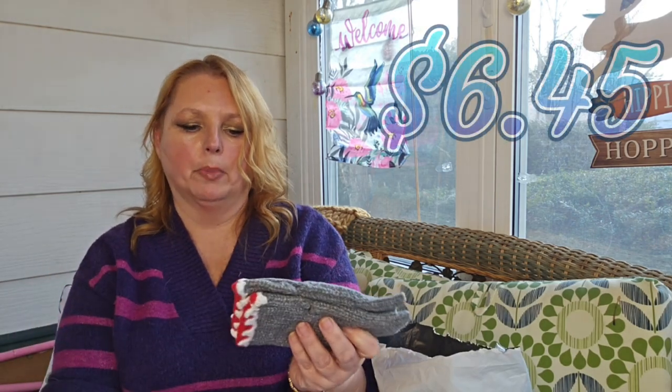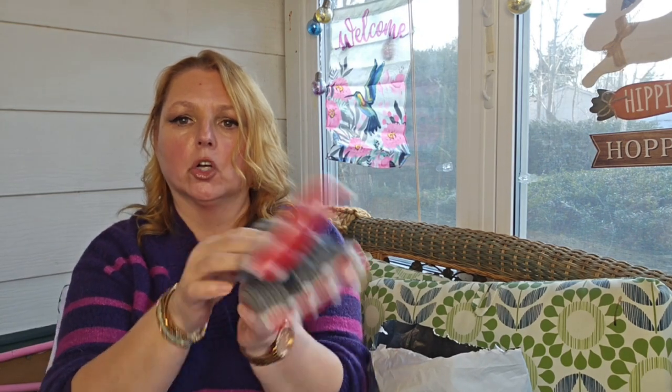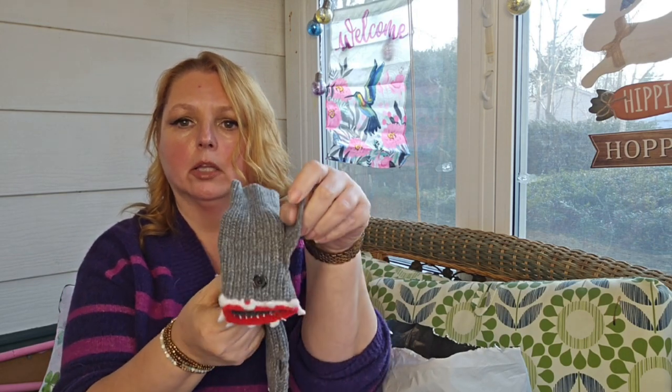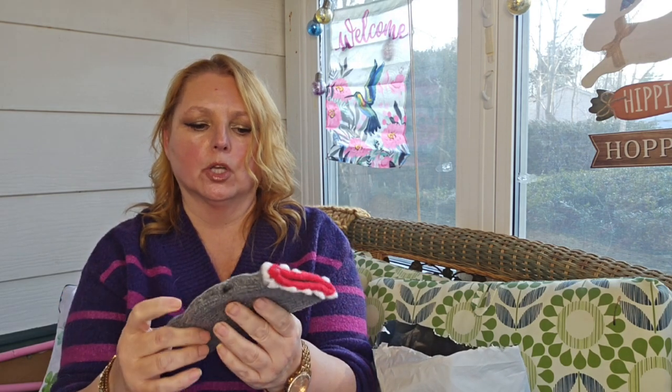I picked up these for my daughter for her Easter basket, even though it's past season. These are shark gloves. She loves all things having to do with the ocean and she loves sharks — she's a huge shark advocate. So these are some fingerless gloves and I just thought she would love that.